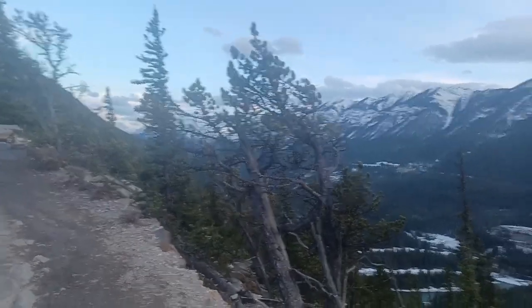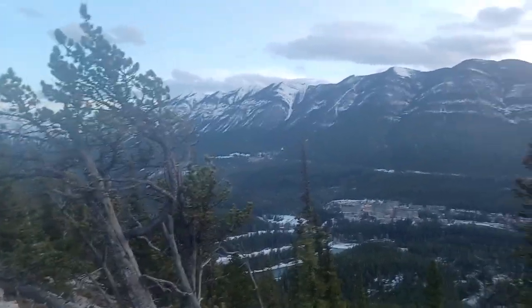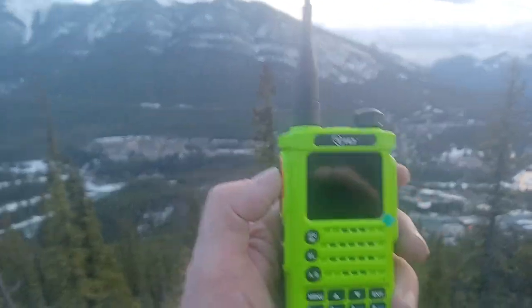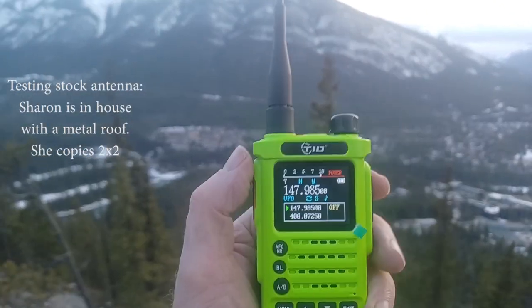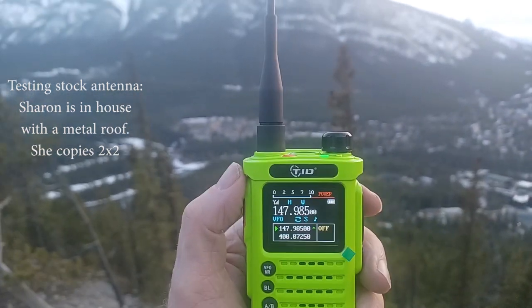You'll probably recognize this endangered whitebark pine beside the trail. I do apologize — when I did this hike up Tunnel for the field test, the winds were gusting up to around 70–80 kilometers per hour, which created a lot of wind noise in the audio. Therefore I've done some heavy editing and left in the pertinent parts which demonstrate the signal strength we were getting.